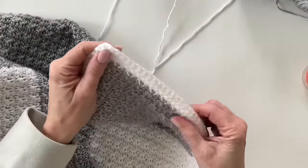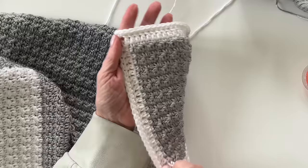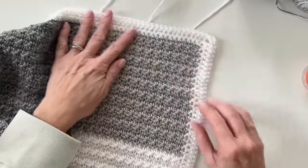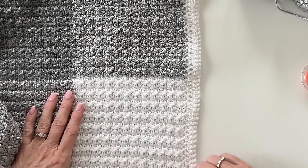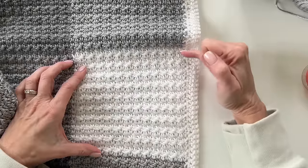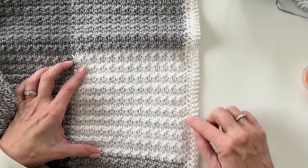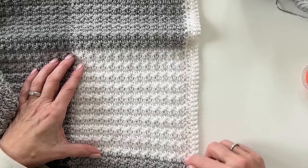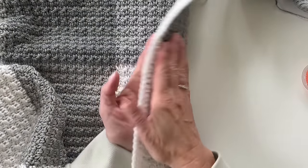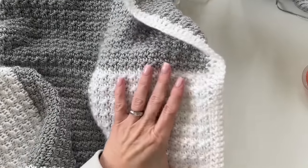A little tip about the border: I did a row of single crochet, a row of double crochet, and a row of single crochet — just kept it very simple. When working the side border, you'll want to get 25 single crochets per block of color. Do one per the end of each row, but every fifth or third time make sure you get an extra single crochet — that will keep your border nice and flat. Just make sure you're getting 25 single crochets per every 20 rows.